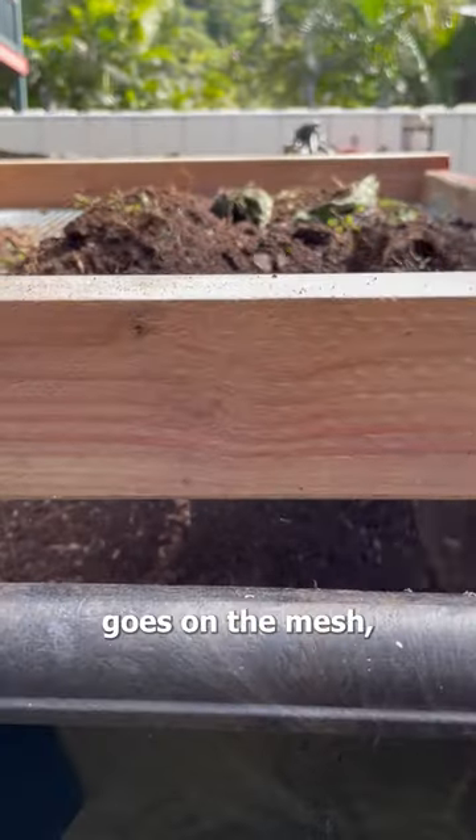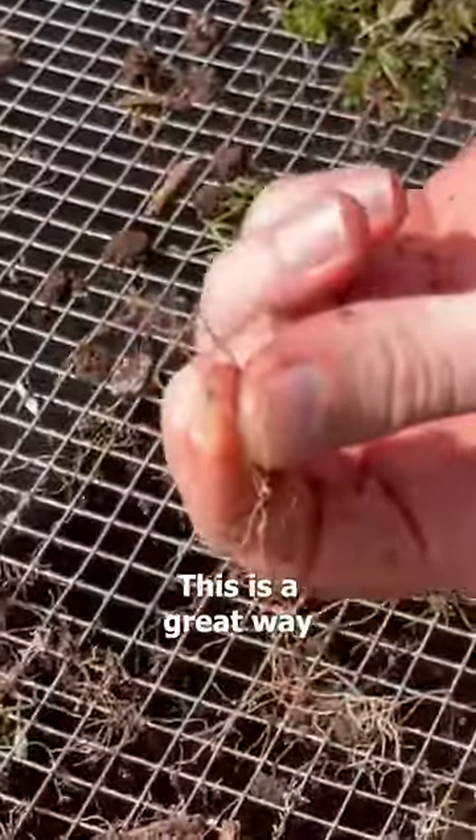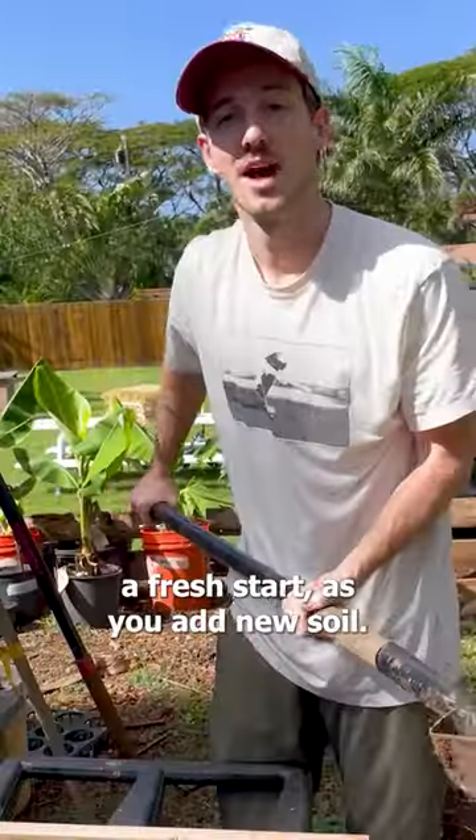One shovelful at a time goes on the mesh, mix around, dirt falls through, roots stay on the top. This is a great way to give your garden beds a fresh start as you add new soil.